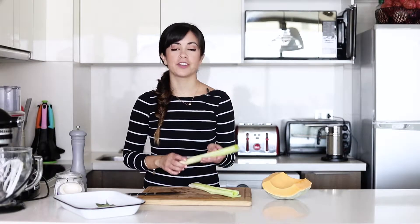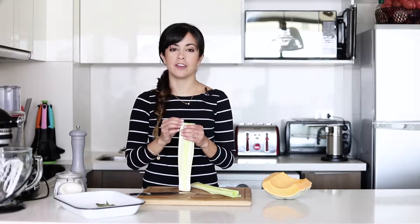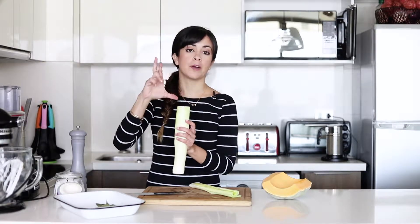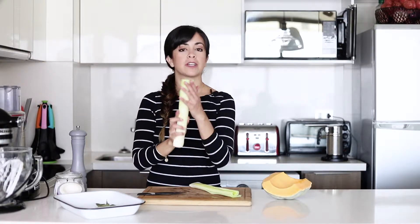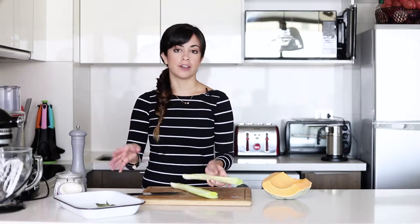So for our side dish, I have here the leeks. I've shown you before how to prepare leeks so that you don't have any earth in them. You basically just chop up the dark part of the leek and then you're left with the clear part. That part you cut in half and then you wash it underwater and you start to fumble with the leaves so that the water can go into them and clean them out. And now we're just going to chop it really finely for our side dish.